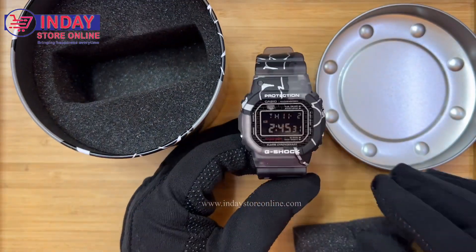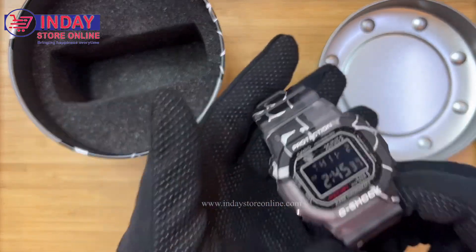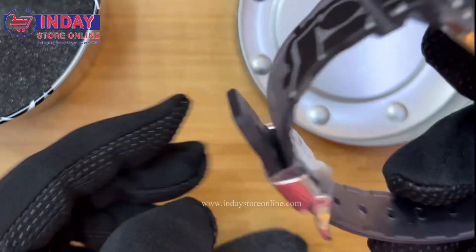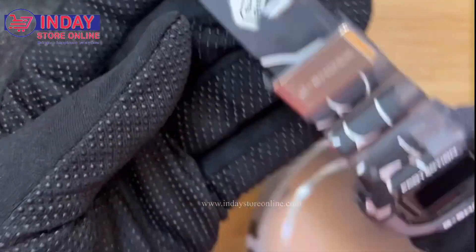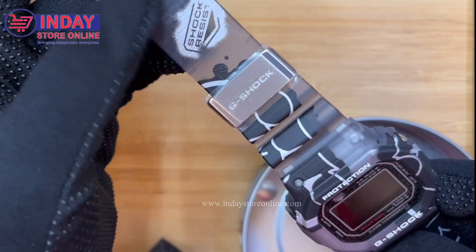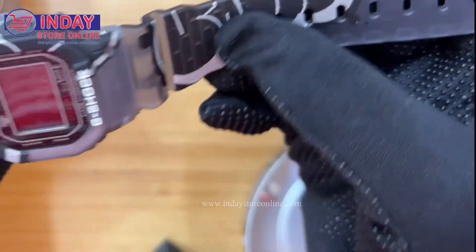The model number of this watch is DW-5000SS-1DR. It's a little bit heavy because this is also steel at the back — the steel is big — but the front here is plastic, good quality because this is the original G-Shock. You can see here it's also steel, and there's a lock and also a shock resistant name here.